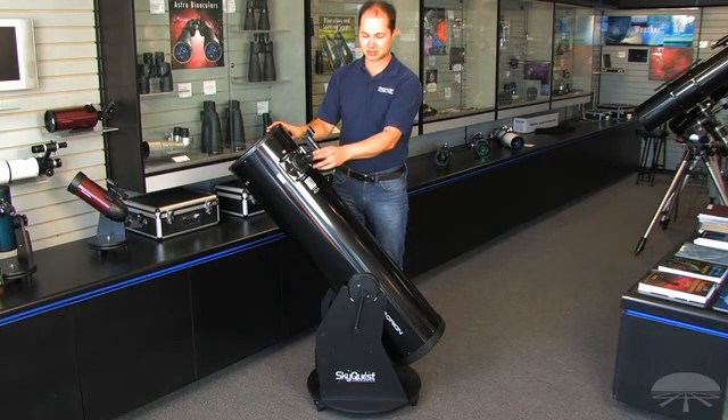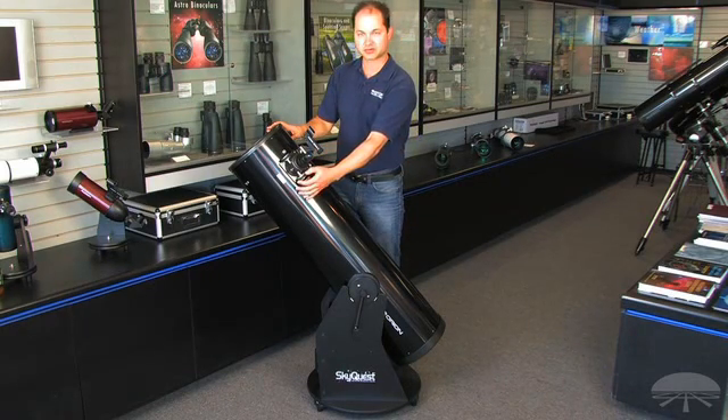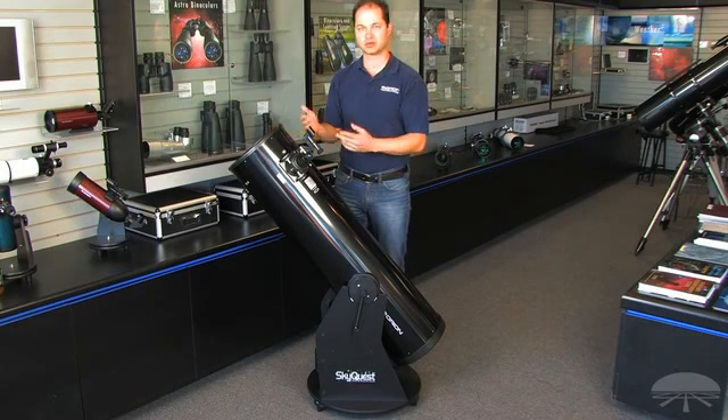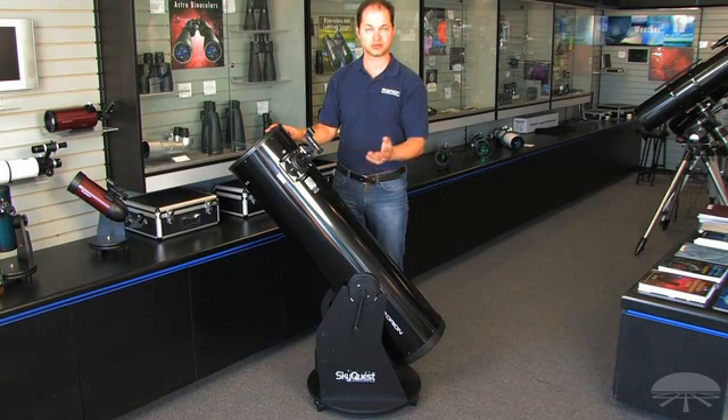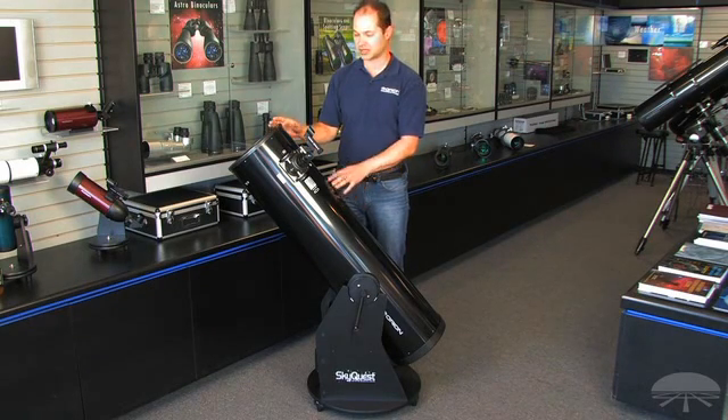Speaking of eyepieces, it comes with a 25-millimeter Plössl, and you get a 2-inch Crayford focuser, so you can add on any number of different eyepieces — 2-inch or 1.25-inch — to suit your viewing needs. This is one of the best bangs for the buck in the hobby, and the 10-inch pulls in a lot of light for many very faint, deep-sky objects.